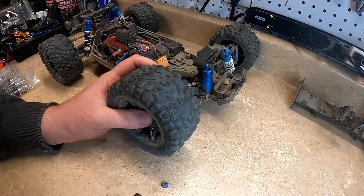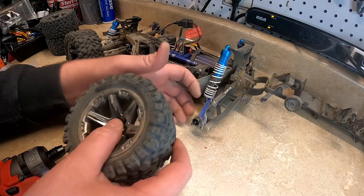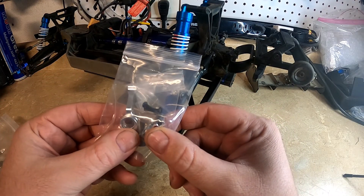So I'll start by removing the tires. I'll be replacing these with the silver ones, so I'll go ahead and start doing that right now.